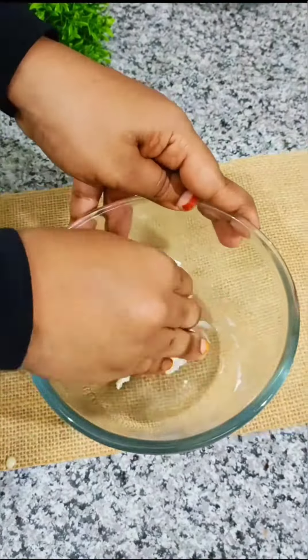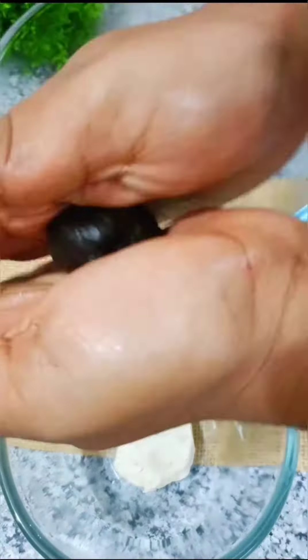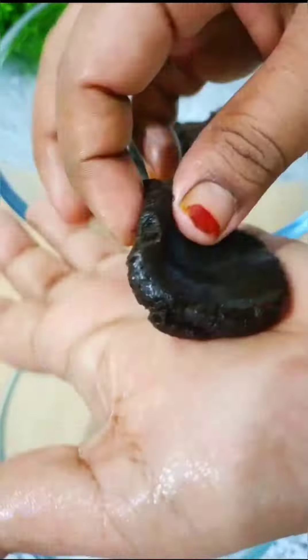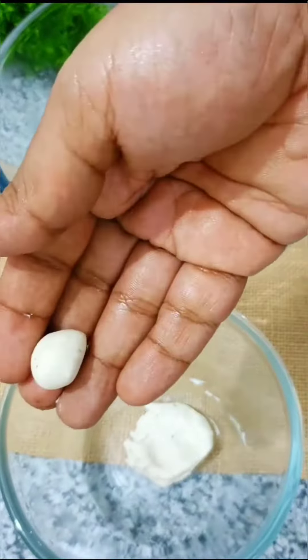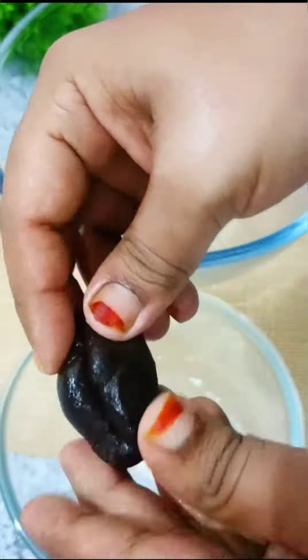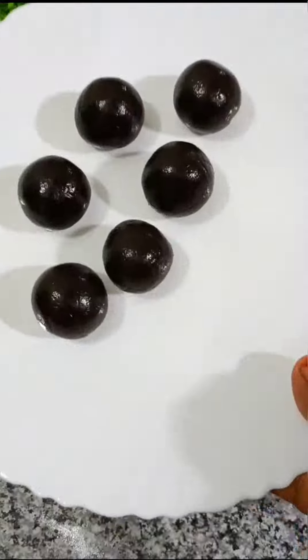We will mix the cream in as well. Shape the Oreo mixture into small balls, placing a piece in the center of each. Mix well and form into a perfect shape.